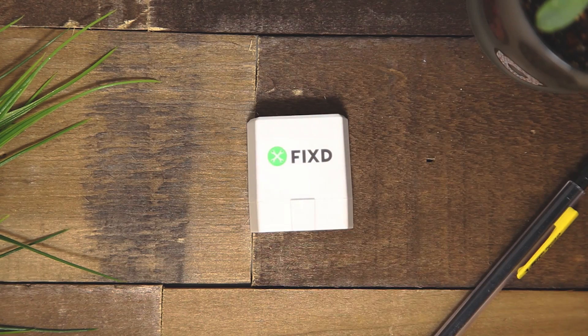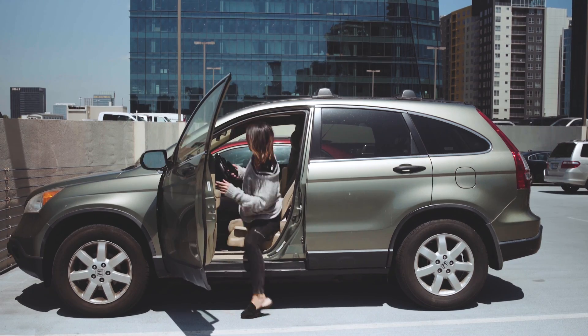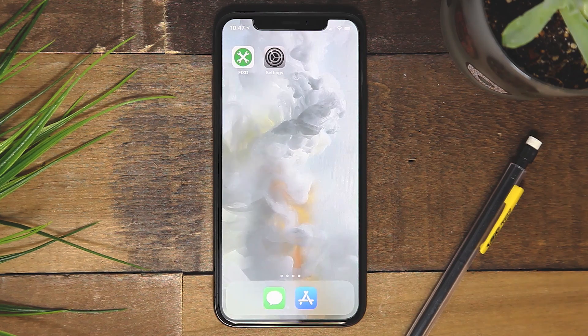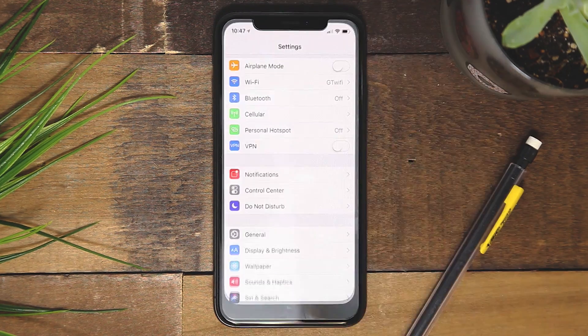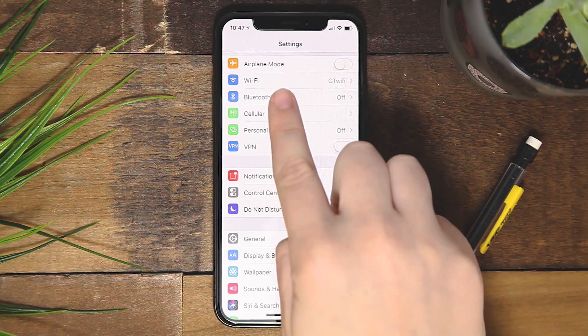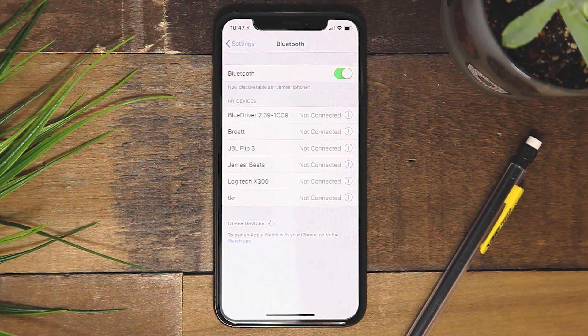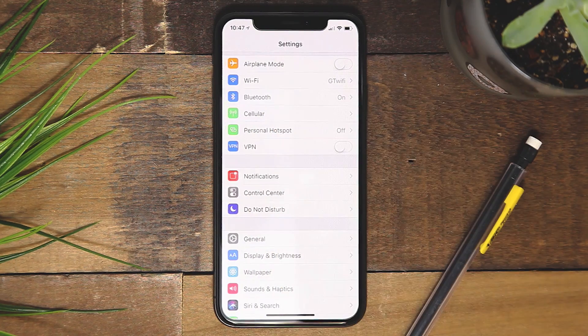You received your Fix sensor, so now what? To start the installation process, there are a couple of things you will want to double check in your smartphone settings. First, ensure that Bluetooth is turned on — you will do so in your phone's menu settings. Next, turn Wi-Fi off for your device.